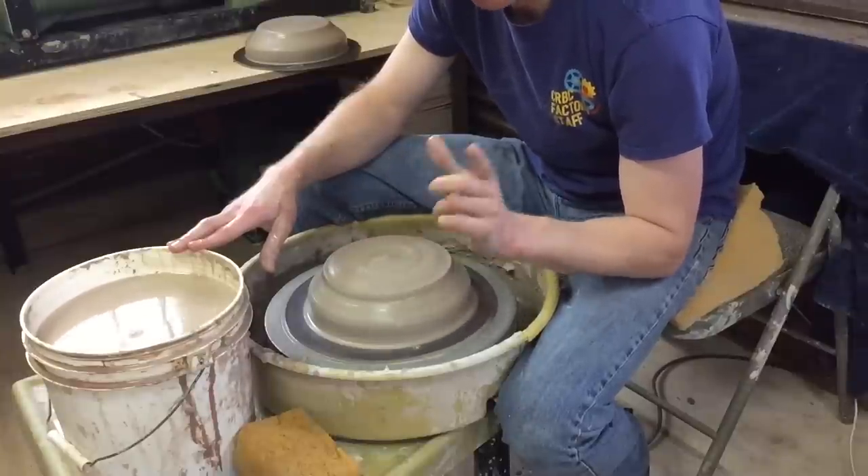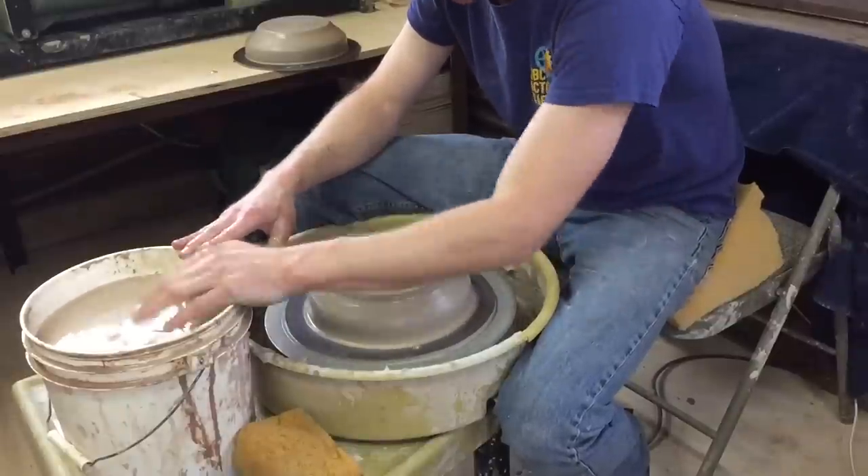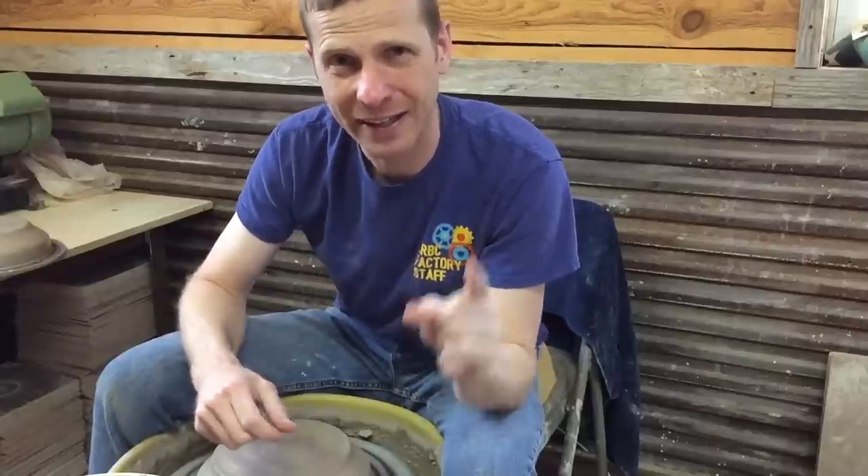Getting centered is the very foundation of making anything on the wheel, and the easier you make it on yourself the better chance you have of making a better pot — because you won't wear yourself out like I am right now after centering 20 pounds back-to-back. The timer doesn't lie and neither does my energy level. I did everything I could to make that single ten-pound ball easier and still the two fives came in faster and a whole lot easier on my body.